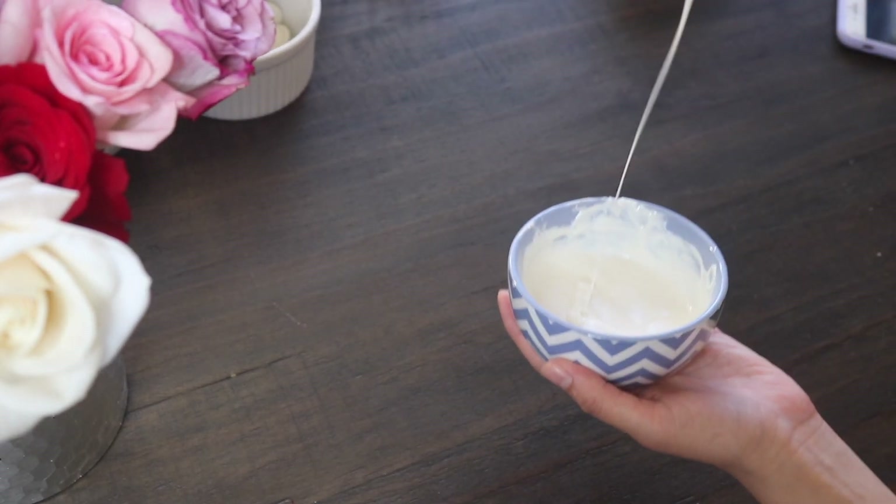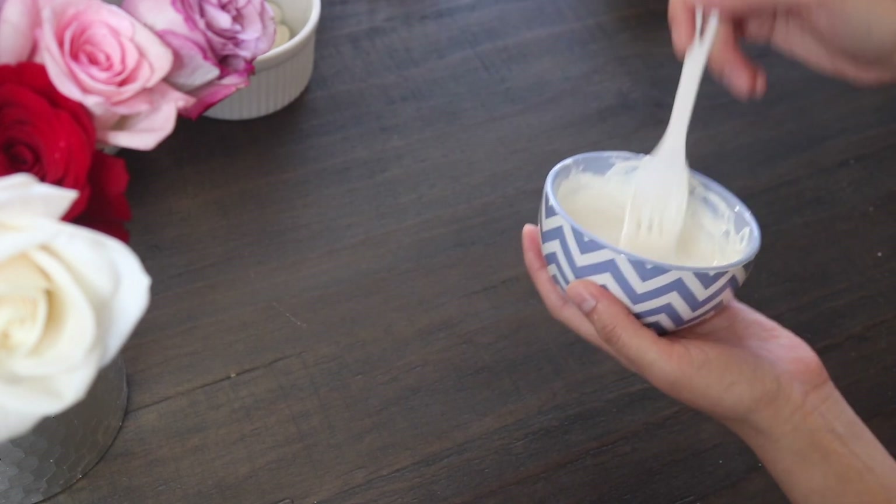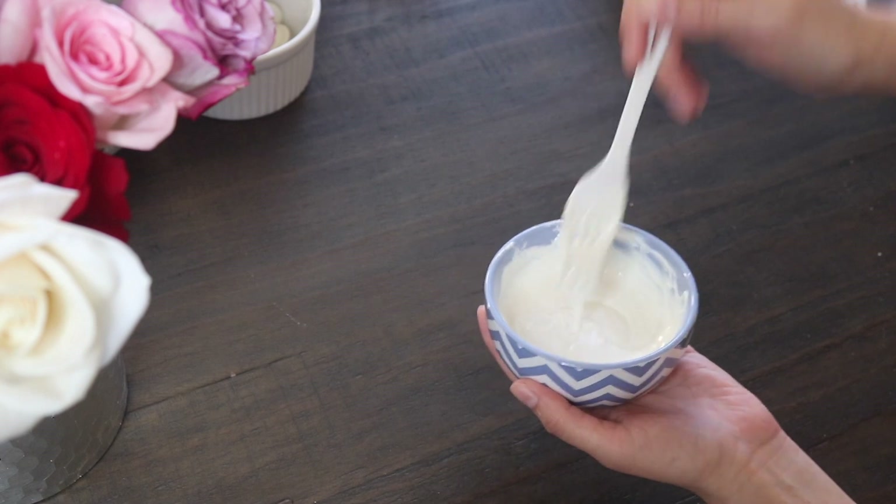I went ahead and melted my chocolate in one-minute intervals, and it should look something like this if you have good chocolate.